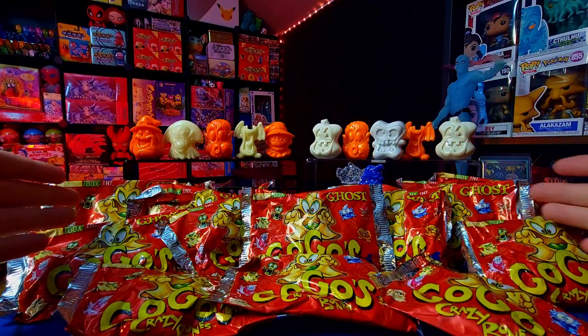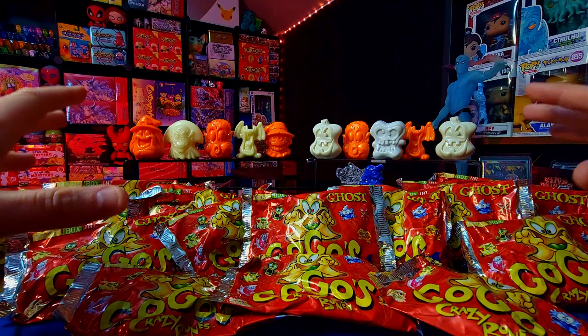Welcome back everybody to another Halloween unboxing video. Tomorrow is Halloween and I cannot think of any better way but to open up some really nicely themed GoGo's Crazy Bones packs. If you watched the last video with the McDonald's toys — go check that out — then you would know that we teased the little thing we're going to be opening up today: the GoGo's Crazy Bones ghost line.